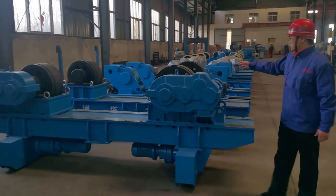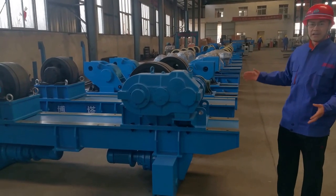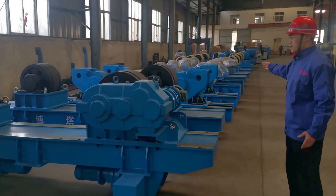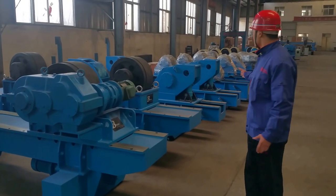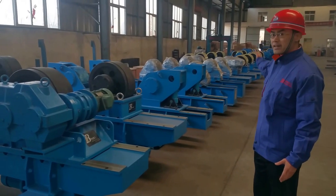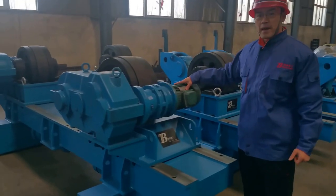This pipe rotator is manual adjusting with 80 tons loading. This is a hydraulic lifting fitting-up welding rotator, also for 80 tons. Here we have 60 tons and 40 tons models as well.